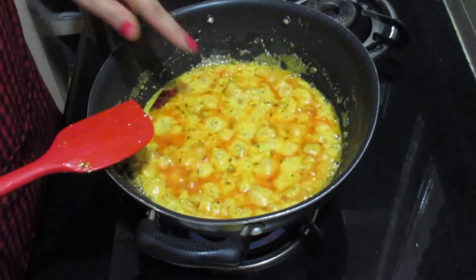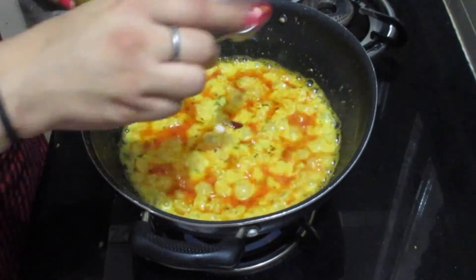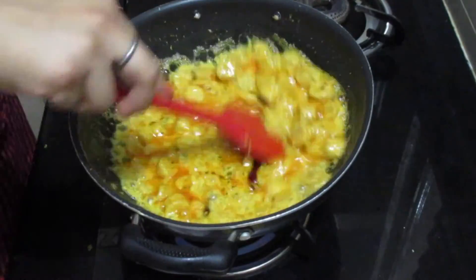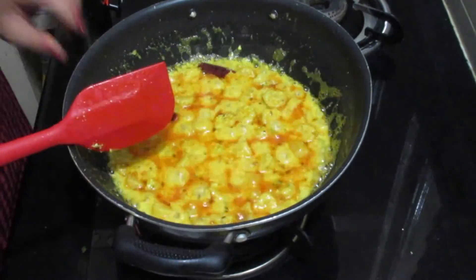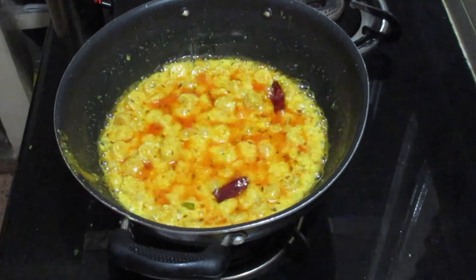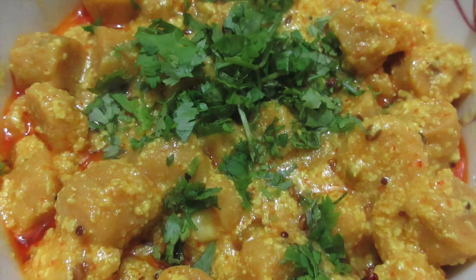After it is cooked, lastly we will add salt according to taste and mix. It is also important to add salt in the gravy after cooking, as the curd tends to split if we add salt before. Now the gravy is ready so put off the flame, take it out in a bowl and garnish it with chopped coriander leaves. And the delicious besan gatte is ready.